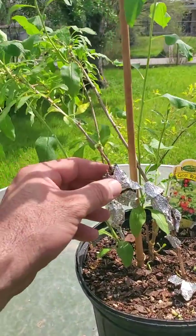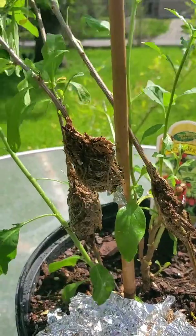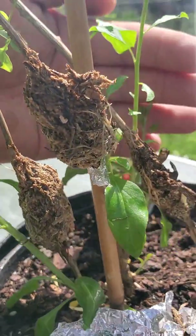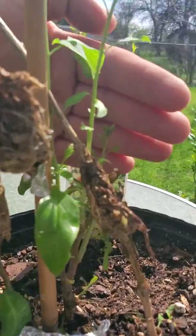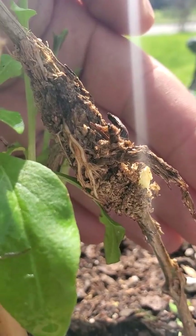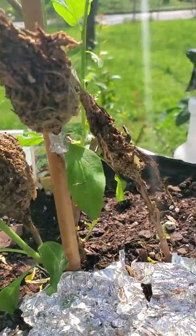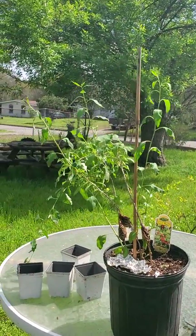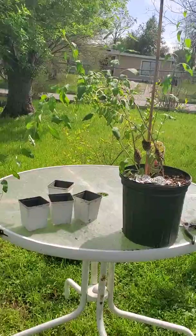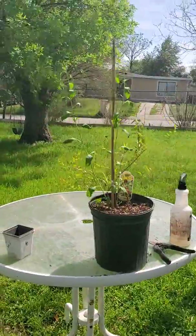Now I'm going to clip off the air layers and put them in these cups with some soil. The aluminum foil is off and I'm going to try to get you a good view of the root system on all three of them. You can see the roots on that one right here — on the backside they're real small. I'm going to hurry up and put these in these pots, but before I cut them off I wanted to show you what the plant looks like.